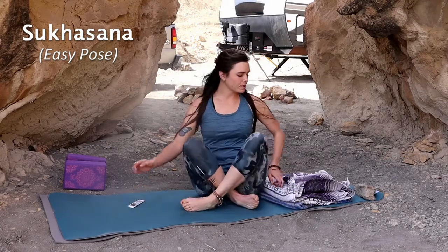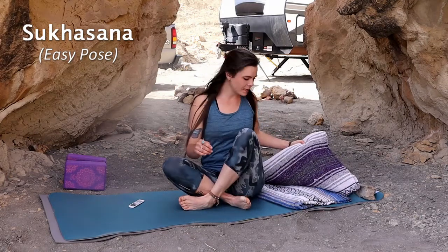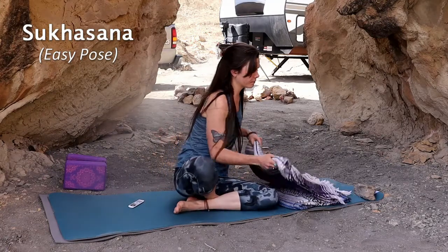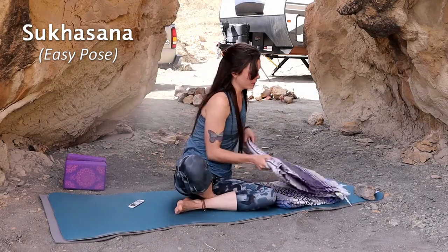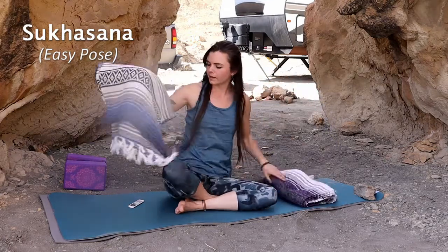We're going to start by going into Sukhasana. If you have a blanket or a towel, go ahead and grab it — maybe two blankets or two towels — and fold it up pretty nicely. You can stack two to get a higher level, or just take one blanket and make it shorter by stacking it.